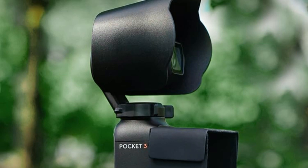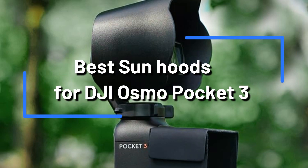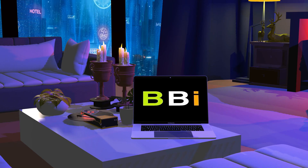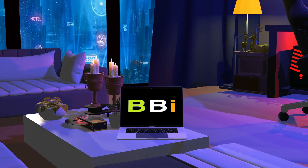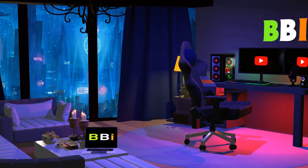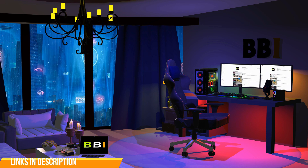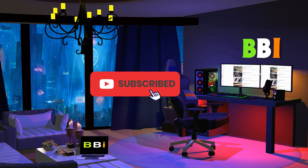The best sun hoods for the DJI Osmo Pocket 3 that will enable you to shoot footage that is even better will be covered in this video. Welcome to Best Budget Info, where we review tech products to help you make the best purchasing decision. Our team stays busy to keep you updated on the latest tech trends. To purchase the right product, check out the links in the description and subscribe to my channel.